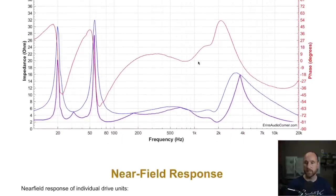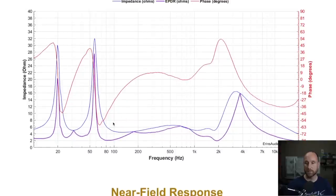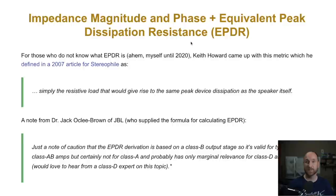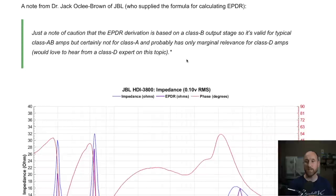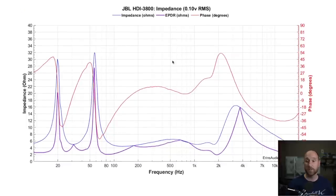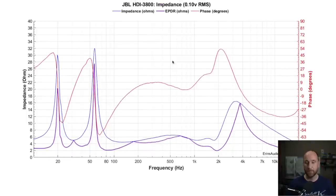Phase and impedance plots: the phase is in red, impedance in blue, and the Equivalent Peak Dissipation Resistance (EPDR) in purple. EPDR is newer to me — my takeaway so far is that it's not necessarily saying the speaker is 2 ohm; it's more saying that's what the amplifier sees at that frequency. For the most part, this speaker is in the 3-ohm-or-more region. It wasn't a problem for my Parasound Integrated 200, rated at 110 watts at 4 or 8 ohm. I don't think you'd have issues driving it with a standard AVR if it's rated for 4 ohms.